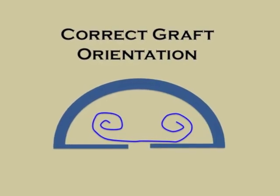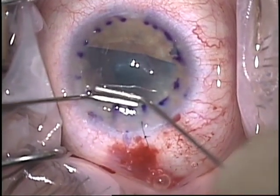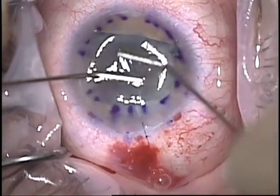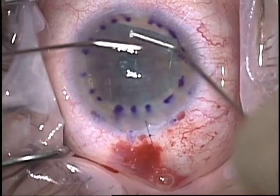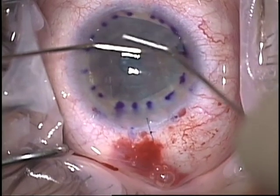This diagram is to emphasize proper DMEK graft orientation. Once the DMEK graft orientation is confirmed with the endothelium on the outside of the rolls — which is the way Descemet's likes to scroll — you can proceed with unrolling the graft, positioning it, and locking it in place with an air or gas bubble of your choice.